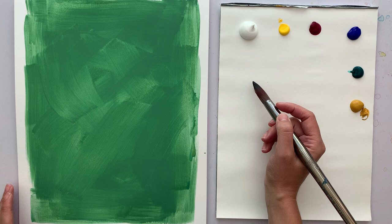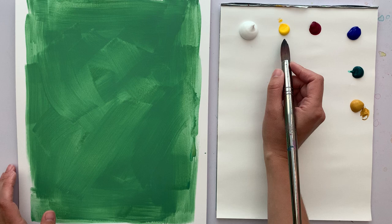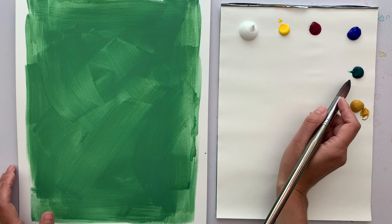On my palette I have titanium white, cadmium yellow medium, magenta, ultramarine blue, phthalo green, and yellow ochre.